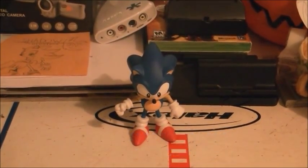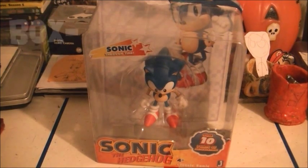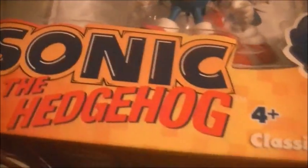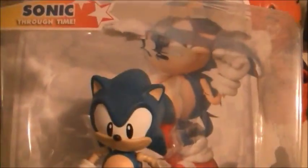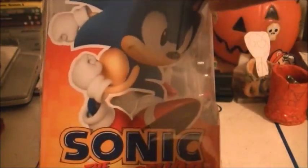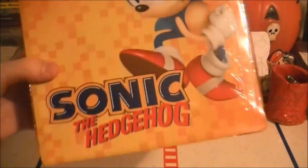Let's first take a look at the box. This is the box you would first find in stores, or when you first open it like you got it online or something like that. It says over 10 points of articulation — we will test that. It's a Jazwares classic Sonic, Sonic Through Time series. On the side we have classic Sonic. The box itself isn't anything too special, but I kept it.